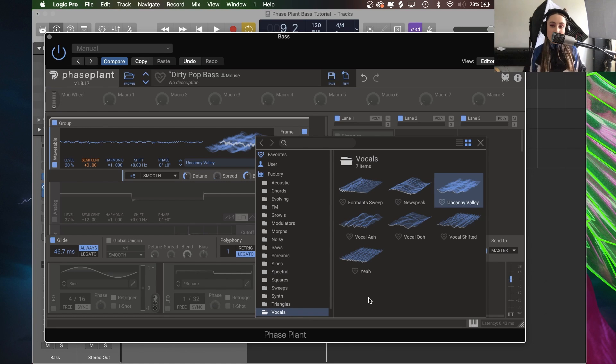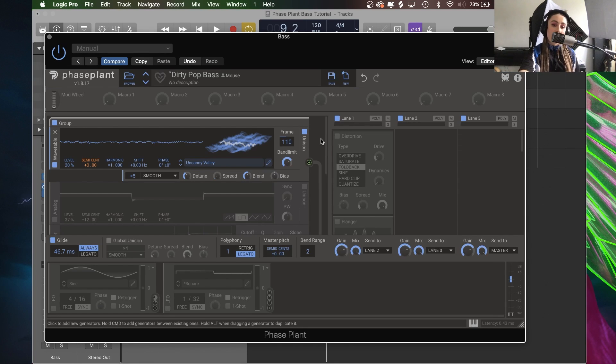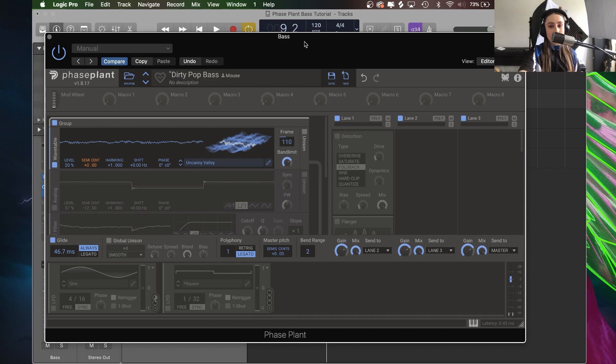I chose myself first a lovely factory setting wavetable. I'm a singer primarily so I went for the vocals, and I've gone for the uncanny valley one. So that was what I started off with — let's hear that just on its own.